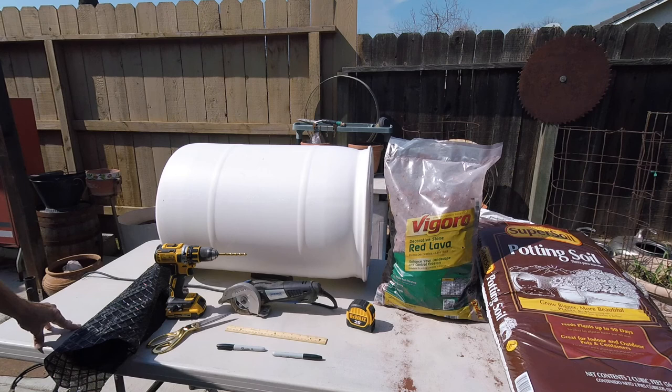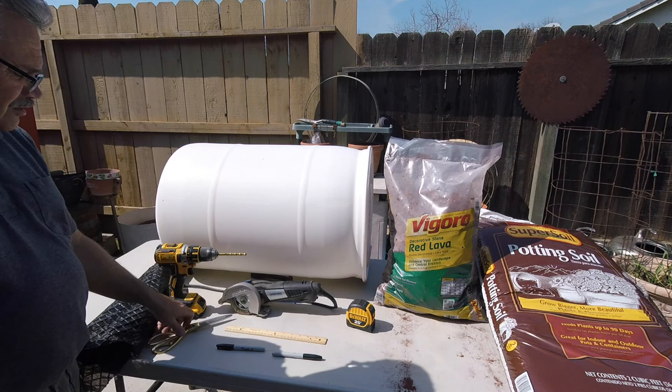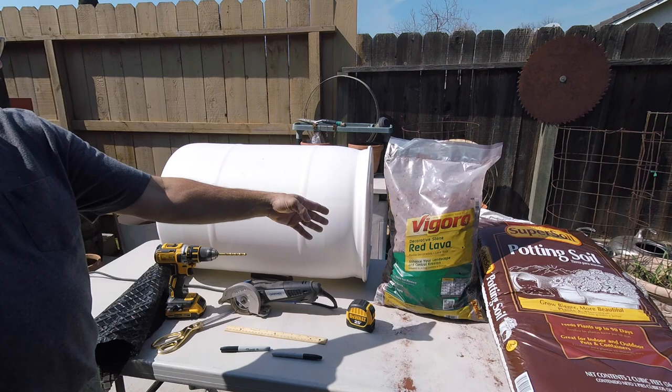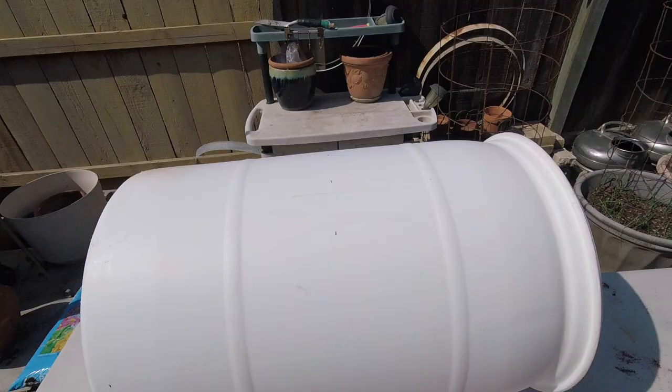These are the tools and items we're going to need to cut this barrel in half. We have our weed barrier cloth, the drill with the 5/16ths bit to make the holes on the bottom for drainage, scissors to cut, and our saw to cut the barrel with. We have our markers, a ruler, and a tape measure. In the barrel, we're going to have lava rock and some potting soil to get ready to plant with.